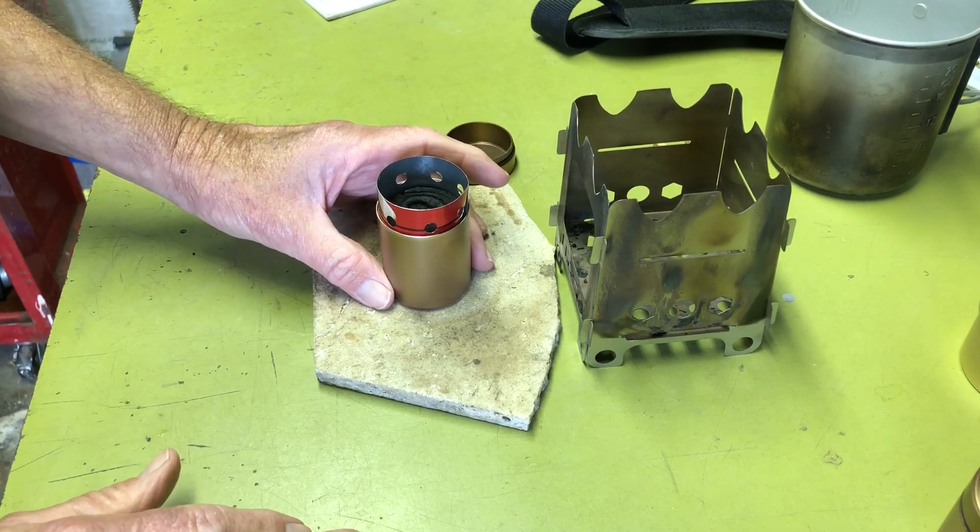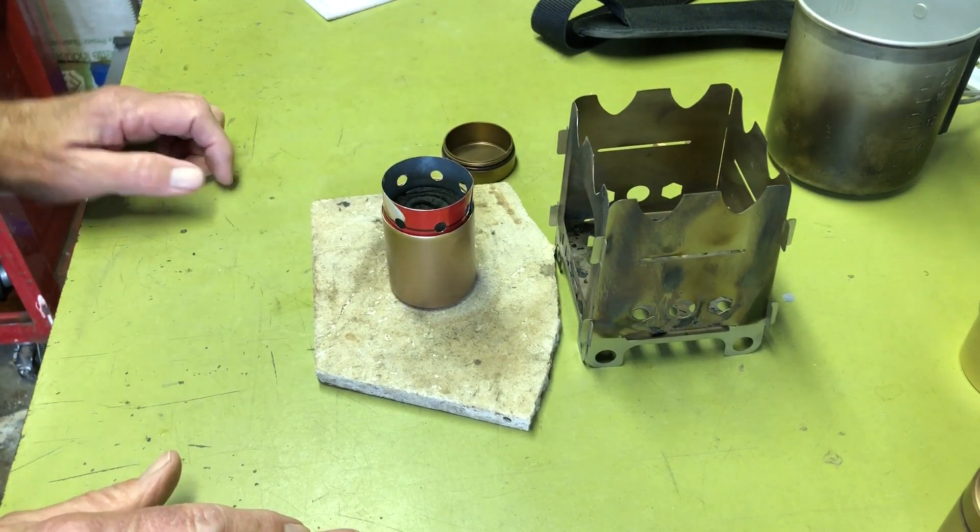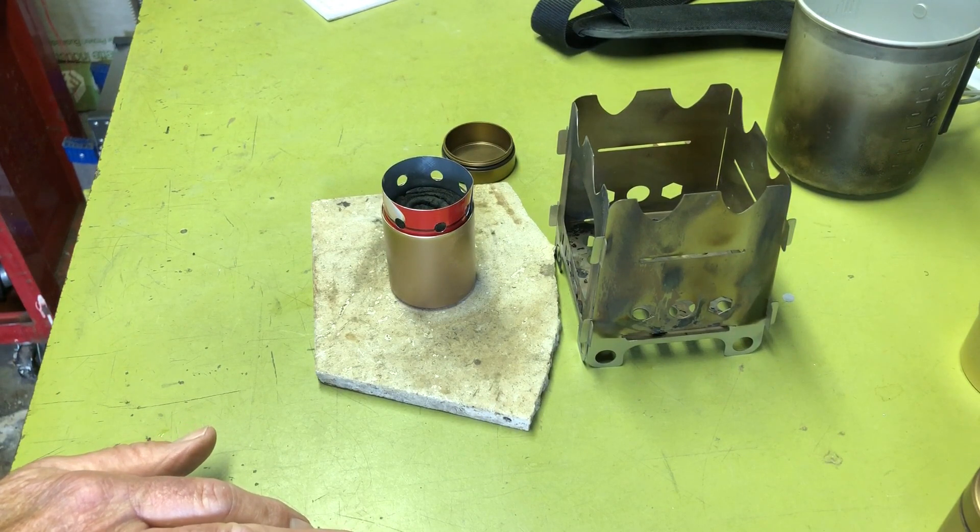I tried a burn test and boil test with the turbo ring, and it does increase the efficiency quite a bit.